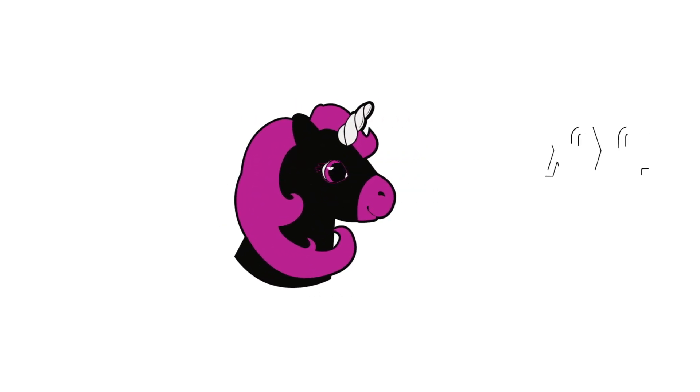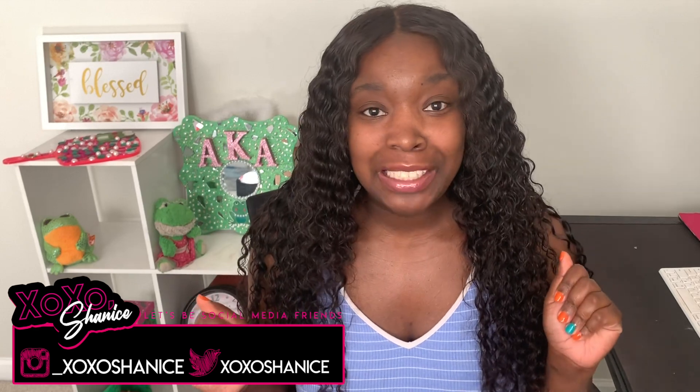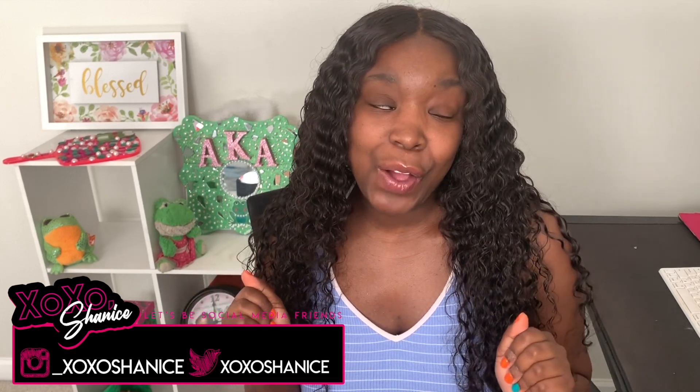It's me Shanice, and welcome back to my channel where we talk about beauty and all things bougie. It's time for another video — yes, another video time!